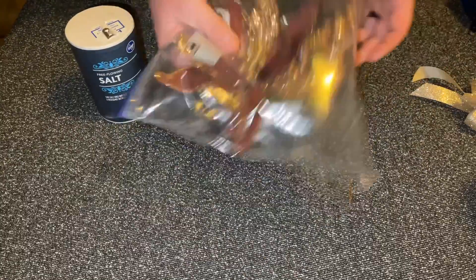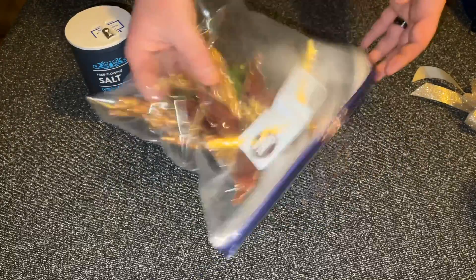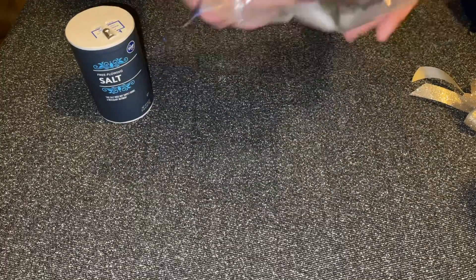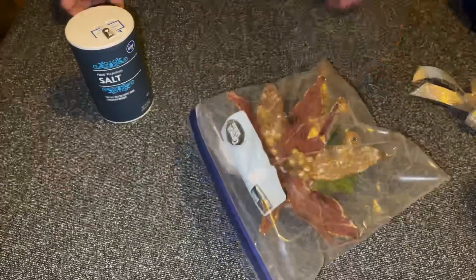And shake. It should get all of the crud and crap off of it without damaging the arrangement itself. And when you're done, you just pull it out and put it back wherever you want to keep it. So, there's the trick.